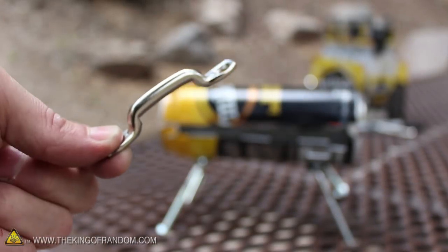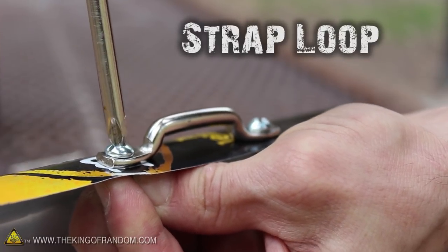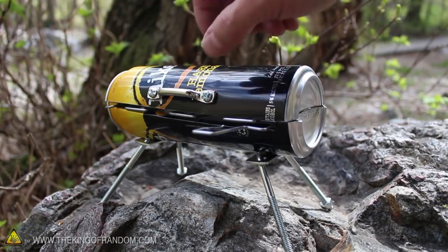Now let's finish up by adding a miniature handle. This piece is called a strap loop, and I found it at the hardware store as well. After fastening it near the edge with some number 8 machine screws, our bitty-cue is completely finished.